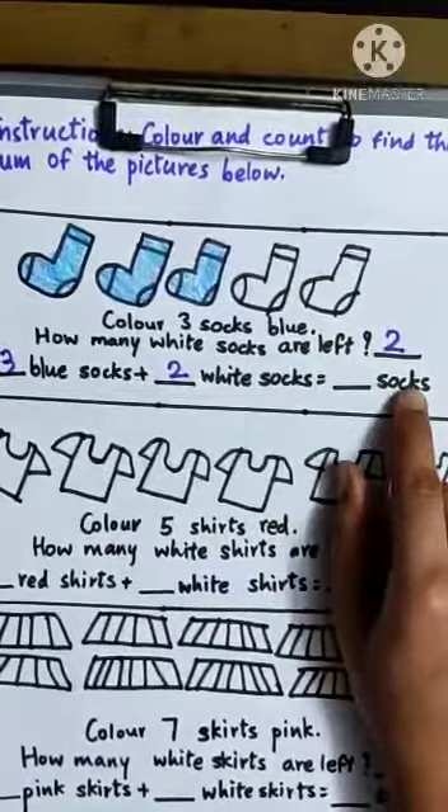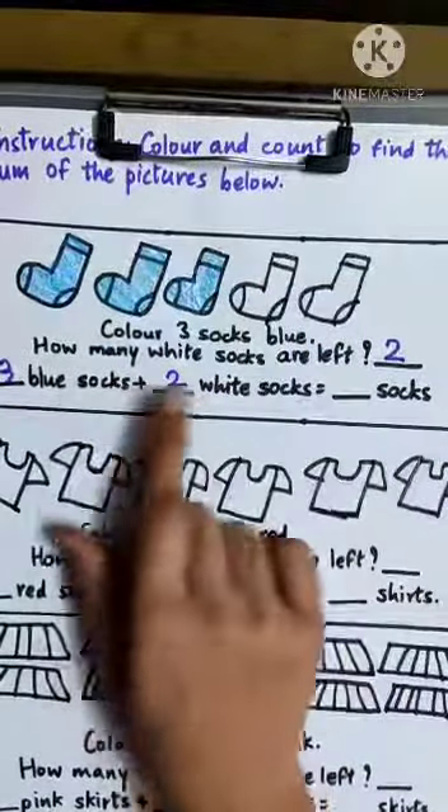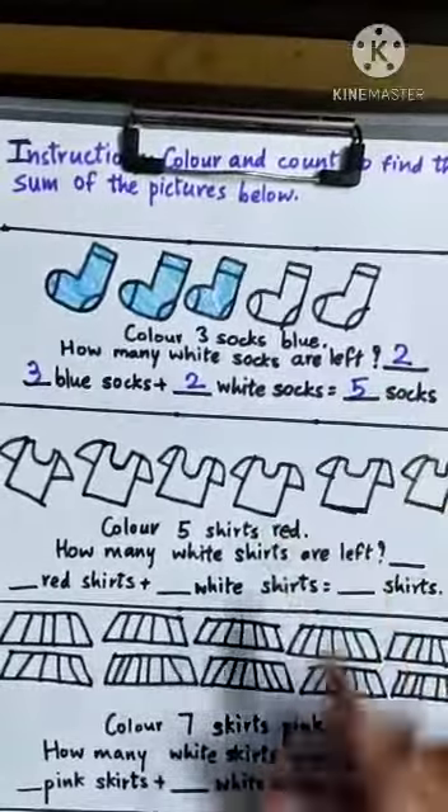Is equal to dash socks: one, two, three, four, five. Three plus two is five. So we will write here five — five socks.